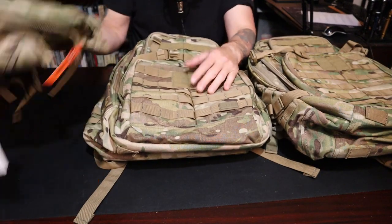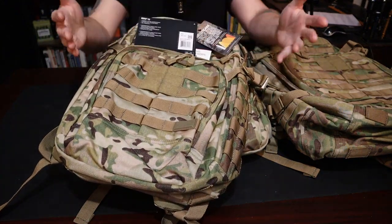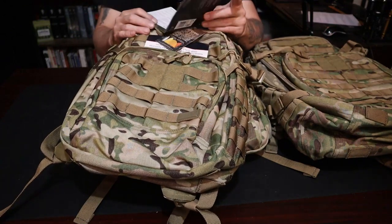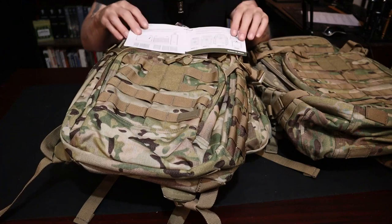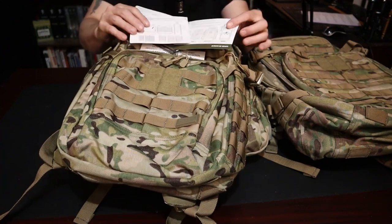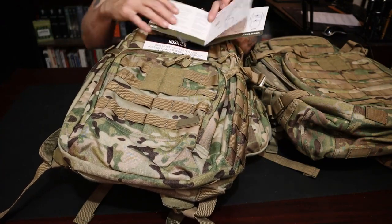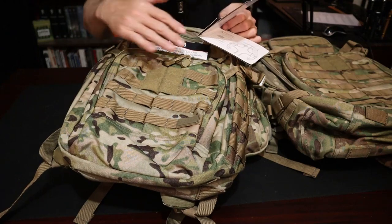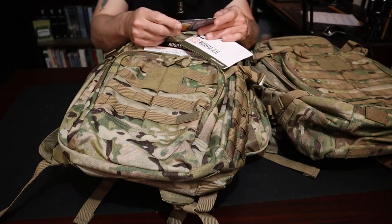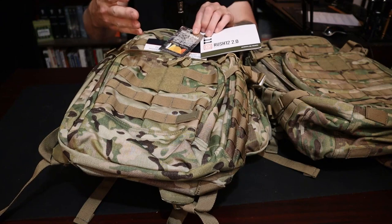So the first thing you're going to notice when you get your bag — it's going to look like this. The only thing I did was remove the plastic bag. The booklet is pretty good; it gives you a little bit more information on how the bag is set up. They give you the different types of sizes. It tells you about the accessory pouches that you can get for these bags. There are add-on packs that you can put in between the MOLLE. All of these are built very, very well.